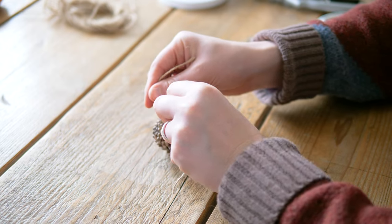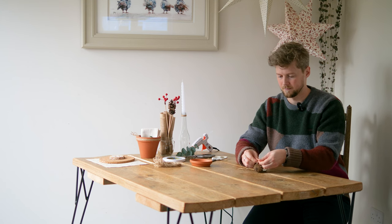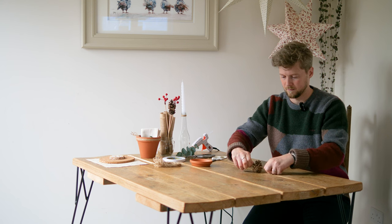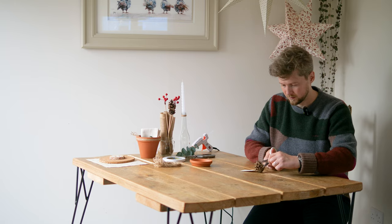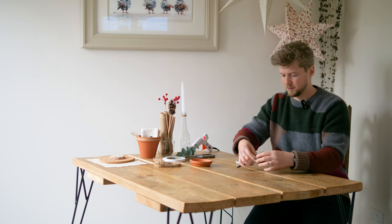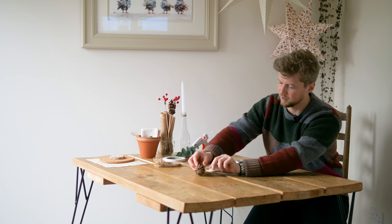I'm going to wrap the twine around the bottom of the cone, tie a single knot and then a bow. Take my scissors, cut there, and then just angle it nicely.